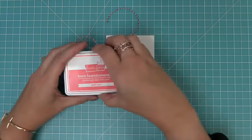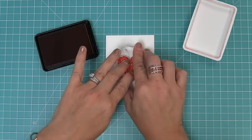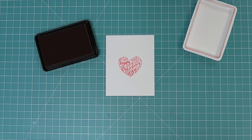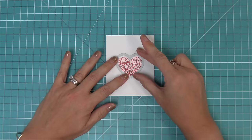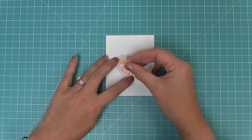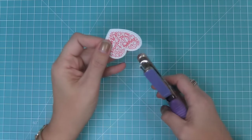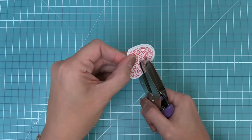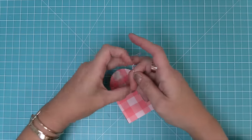Now we wanted to show you another tag idea, so here is our Magic Heart Messages stamp set. We're going to use the Happy Valentine's Day heart and stamp that out in some Wild Rose ink to coordinate with that really pretty Fruit Salad paper. Then we can take the coordinating die for the Magic Heart Messages, line that up, hold it in place with some low tack tape, and run it through the die cut machine. It's going to give us this really pretty stitched heart detail around that Happy Valentine's Day message.